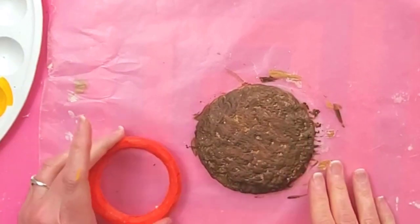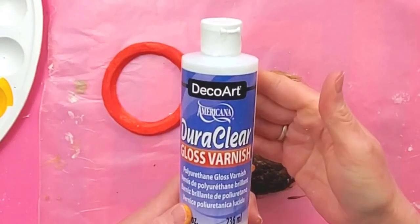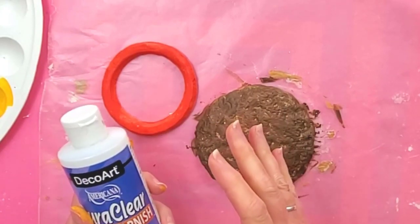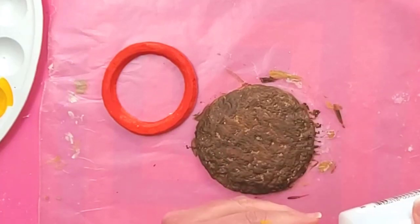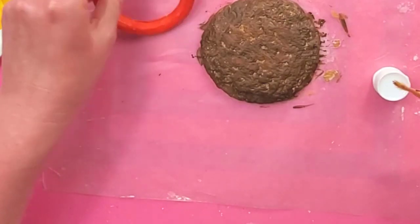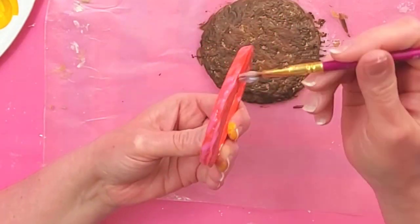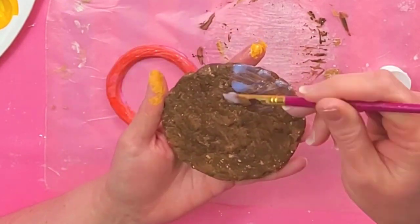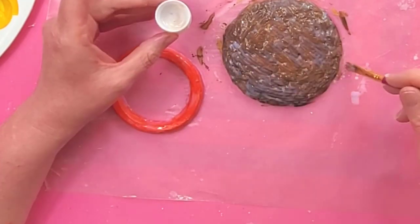Now we'll go back to our burger and tomato — we need to gloss these up so they look more realistic. For these two things I'm going to use DuraClear Gloss Varnish by DecoArt. The reason I'm using this is because it's really shiny, so it's going to make the burger look juicy and make the tomato look realistic. Gloss Mod Podge can work too but it's not as glossy. I like to have the contrast of the shiny textures, so I'm just going to coat both of these things with this gloss varnish. Make sure to get both sides of the burger and both sides of the tomato, then let those dry.